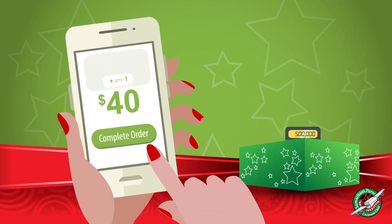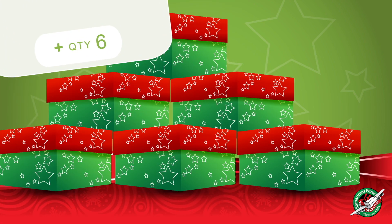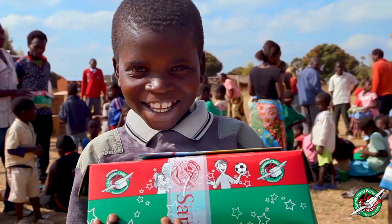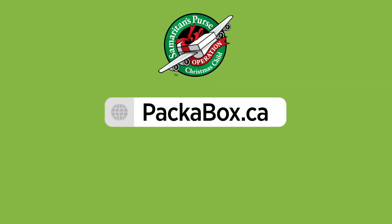All of the toys and gifts you select will be packed and sent on your behalf. You can donate as many boxes as you want this way. Thank you in advance for giving a child good news, great joy, and hope for the future. Get started at packabox.ca.